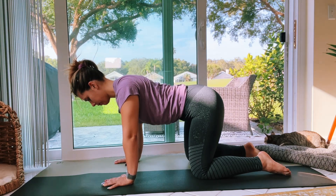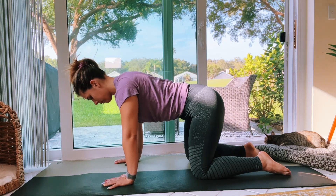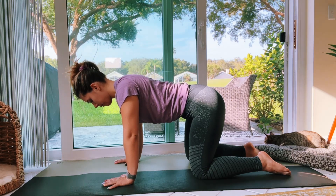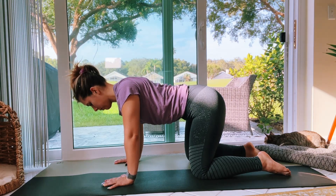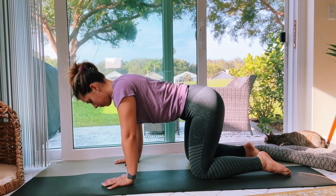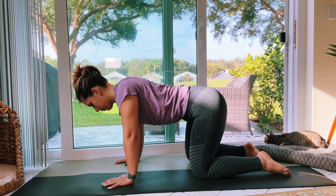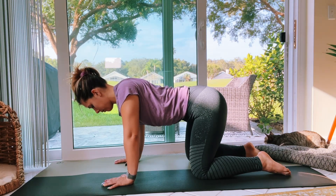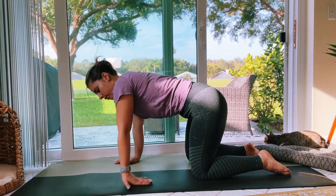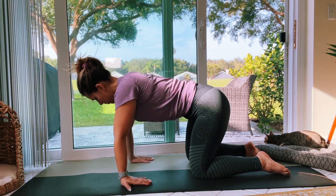We're going to press the chest down towards the floor. You can see in the video that I'm not moving much at all — this is just going to stretch out the scapula. We're going to do this a few times. On an inhale, press chest down to the floor; exhale, release.